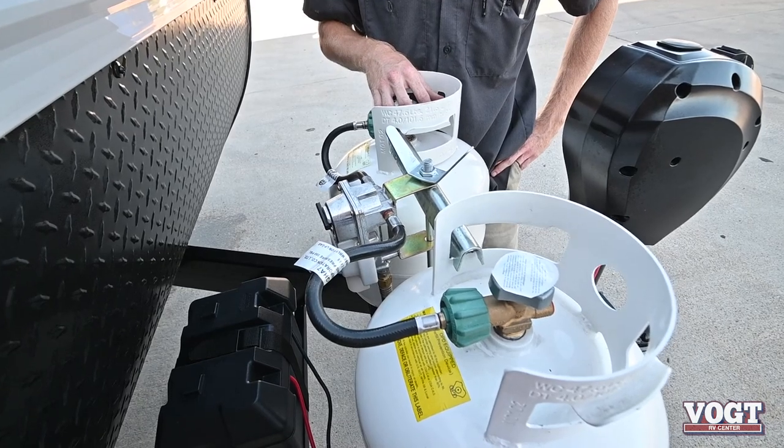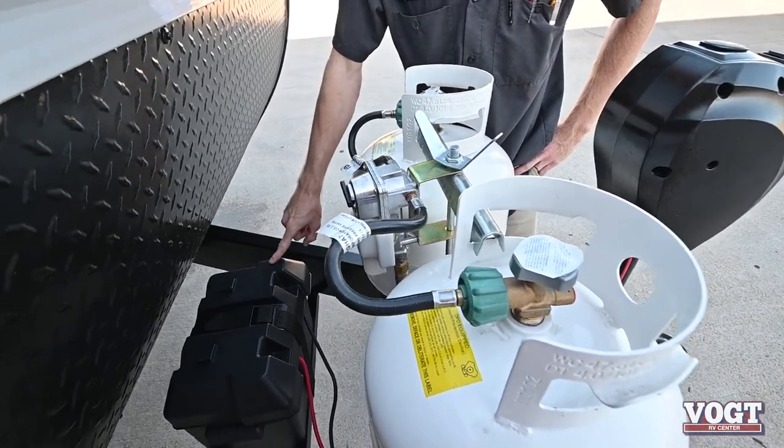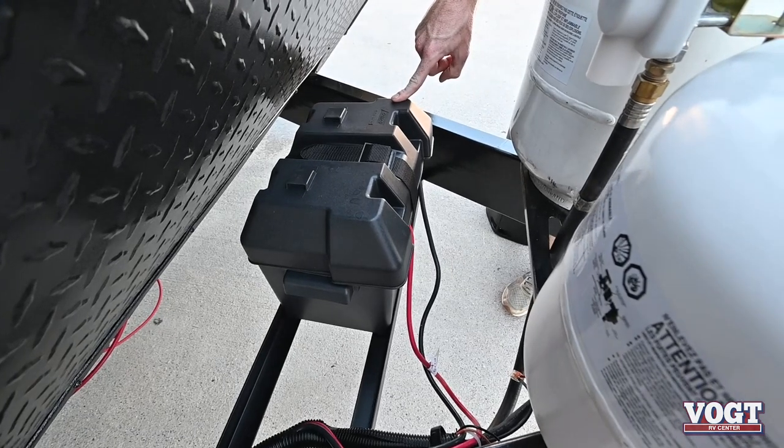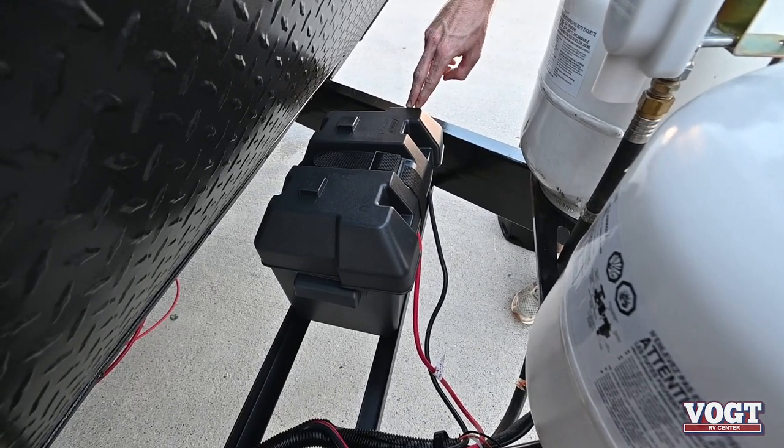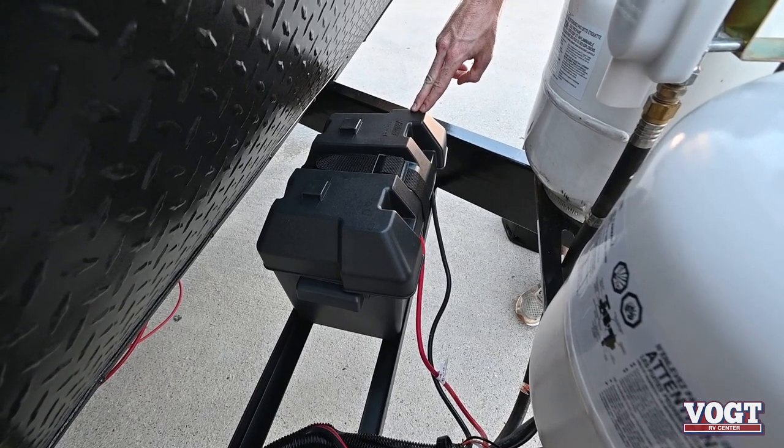Two 20-pound propane tanks and they're ready to rock and roll. Behind that is your 12-volt deep cycle wet cell marine grade battery. It's fully charged, brand new and ready to go. It's in a battery box to protect it from the elements and help prevent corrosion.